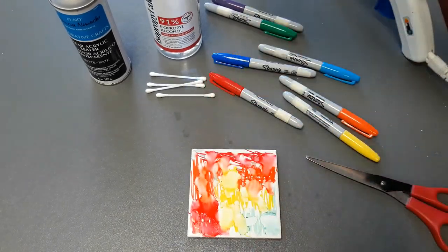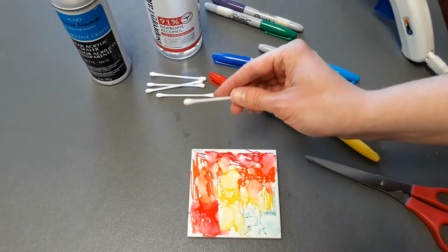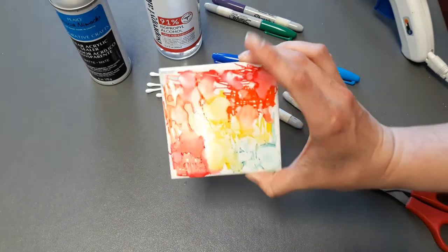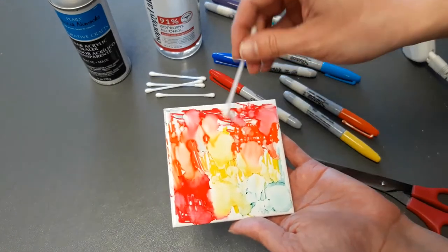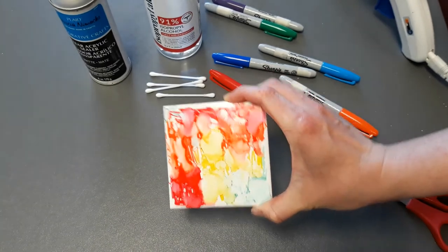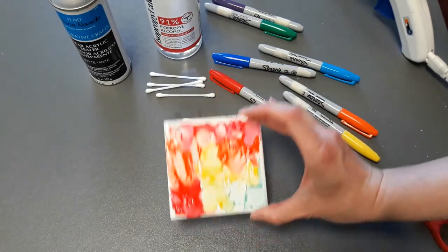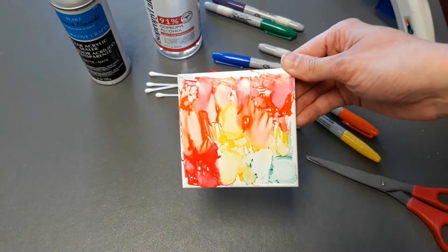So you really can't break these. That looks pretty good to me. That does not look half shabby. I really like the way it bubbled in the corner, and my blue just turned into a kind of light green mist in that corner, which I think turned out really nice. I think I'm going to call that a day.